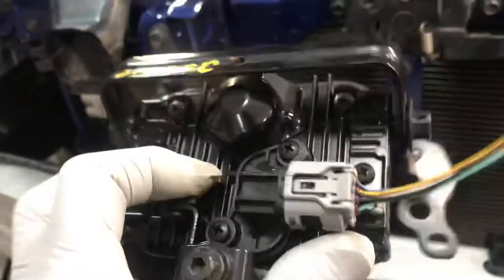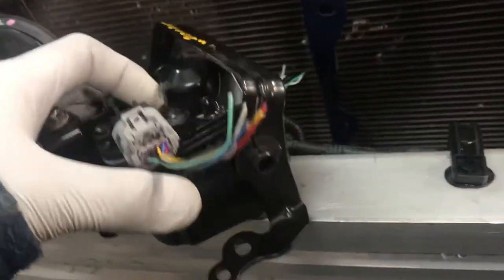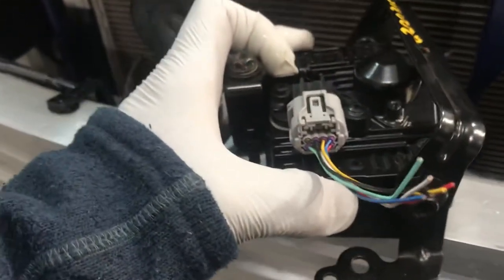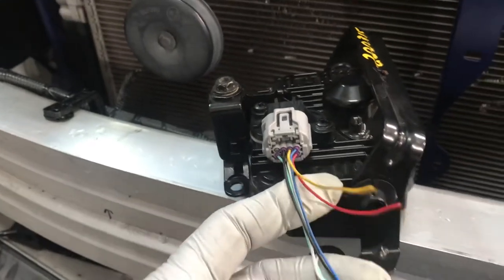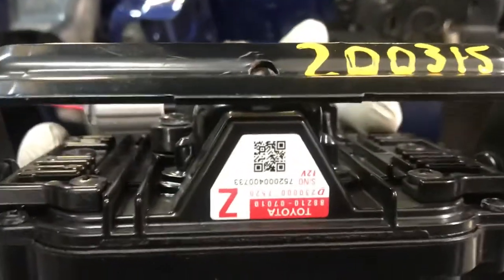We got this one online. I will put all the diagram on this video. Share with me how to re-swap the wires. I'm going to try if that will work. I'll show you the number for this one.